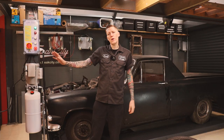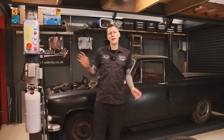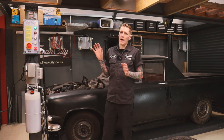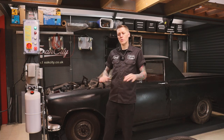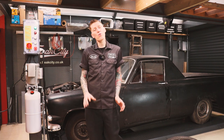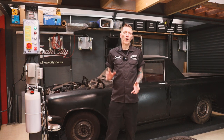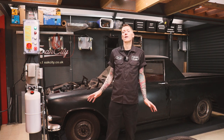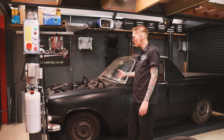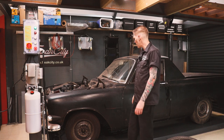The car lift is pretty much installed now — that has taken me a good couple of days work. I've had a hand just to lift a couple of bits but pretty much done it on my own. I didn't exactly follow the instructions for putting the platforms on, but it is doable on your own — you do need an engine crane or some form of lifting because it is heavy. I haven't tested it yet — I've just wheeled the Ford Zephyr onto the ramp for my first test, so let's give this a go and see if we can get it up in the air.